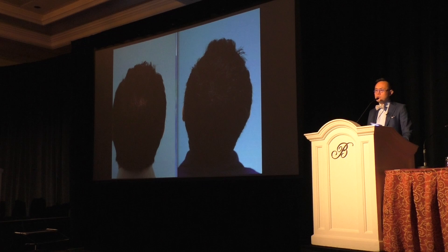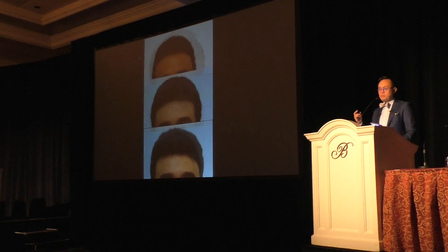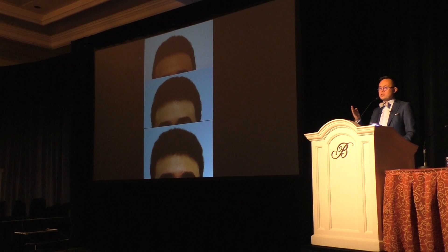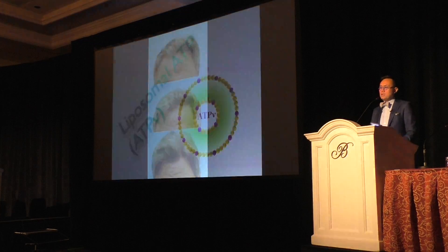This is showing some PRP results. Here's a gentleman I did surgery on around 2011 — in the middle photo I didn't have great growth, then I added PRP. These are from that 2011 juncture when I started adding PRP into a second session, and what a huge difference it made.